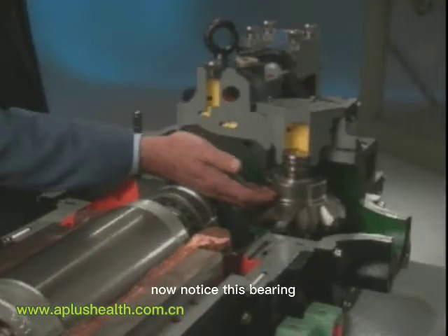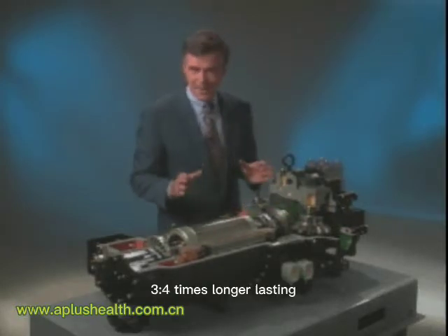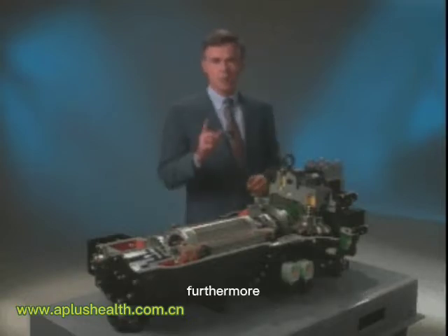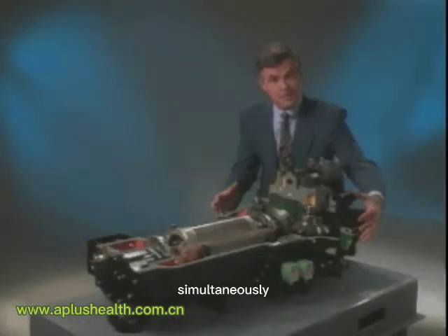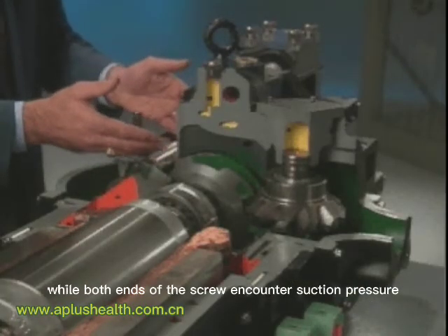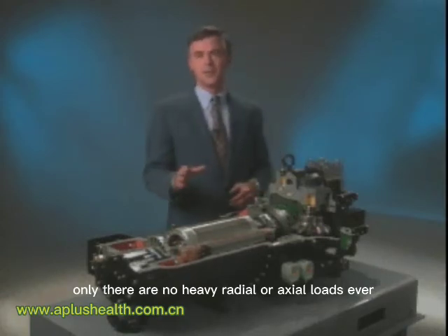Notice this bearing — bigger, tougher, three to four times longer lasting than those you find in twin screw compressors. Furthermore, this compressor operates balanced, virtually load free, because compression occurs on both sides of the main screw simultaneously. While both ends of the screw encounter suction pressure only, there are no heavy radial or axial loads ever.